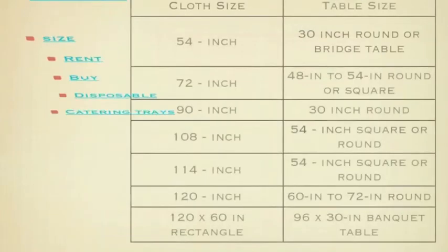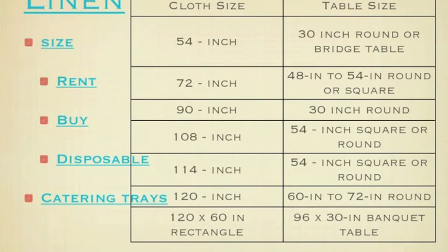Linen is very important for your event. It can really help showcase your theme or the event in itself. Click on the link — it will show you various fabrics. We saw many of those at Baker Party Rentals. There are basic sizes that are standard. Please look at the chart — click on the link that will take you to some linen fabrics and sizes, rent options, and also some of those other links that are available.